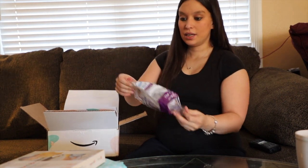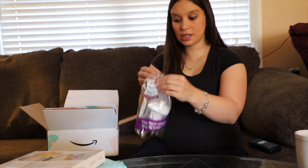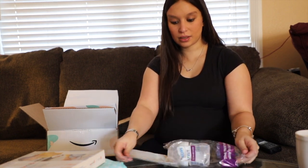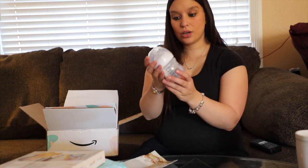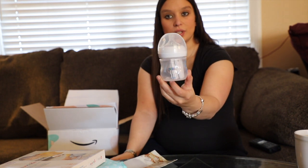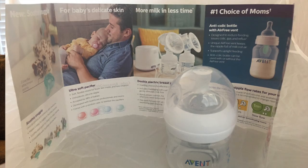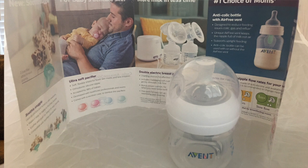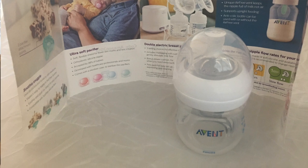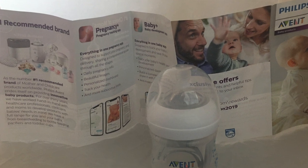And here we have an Avent bottle. Looks like it's about four ounces. Go ahead and open it up and see what else is in there. So here's the bottle — it looks like it has some instructions with it. It's a pretty nice little bottle. You can always use an extra, especially if you just get behind on doing stuff and don't get your things washed quite in time. This will be very helpful to just have an extra bottle around the house, even if it's not the one you typically choose. Inside is also some more information about their breast pumps and their pacifiers and all of their different products.